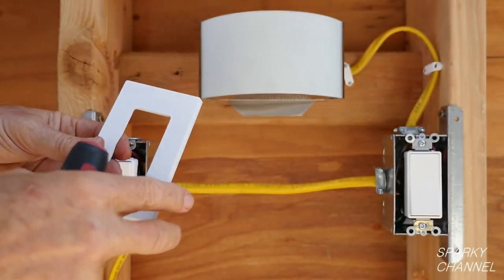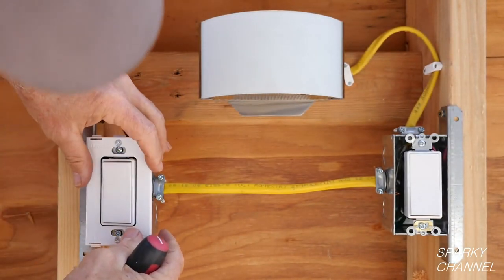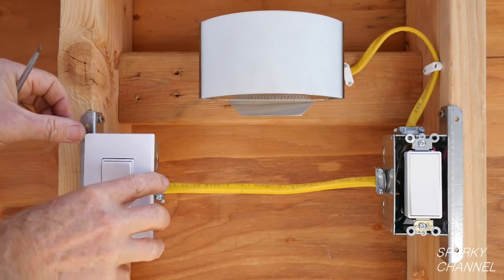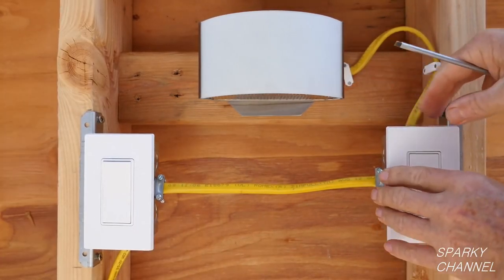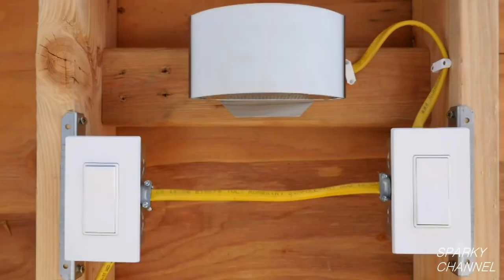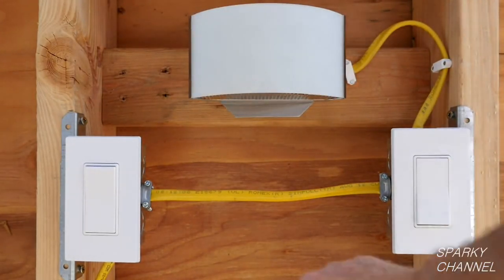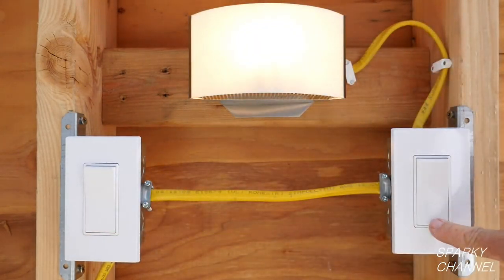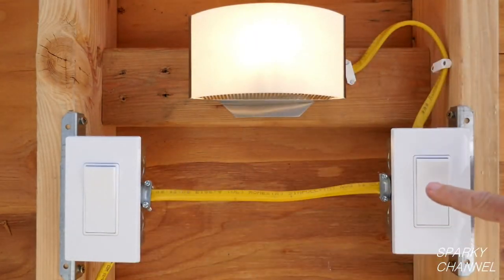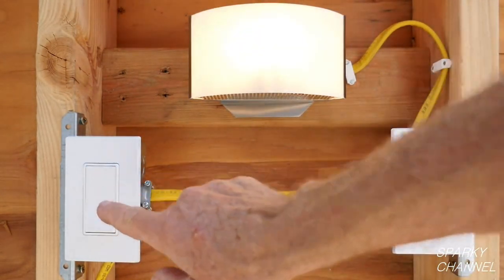These are Leviton screwless wall plates. To use them, screw the base portion onto the metal box, then snap on the screwless wall plate. I'll do this for both of the three-way switches. Now I'll turn the circuit breaker on and test out the three-way switch system. Testing the one on the right — it turns the light on and it turns the light back off. The one on the left works fine, the one on the right works fine. All sorts of different combinations work just great. This three-way switch system is working perfectly.